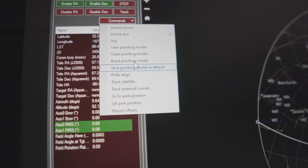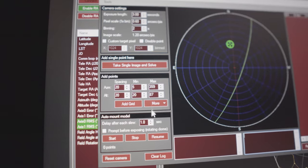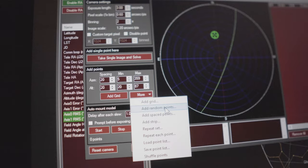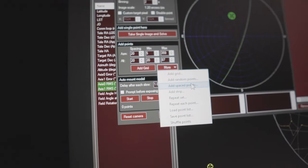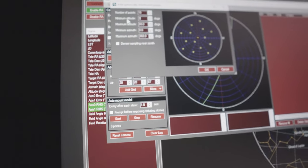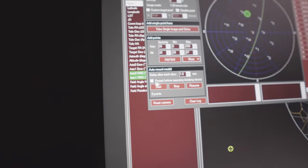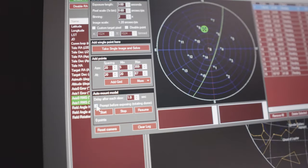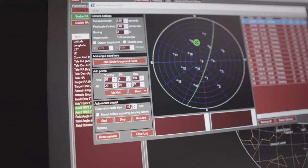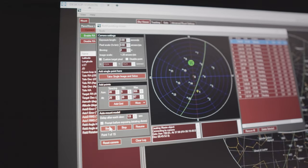We have focused the telescope. Now in PWI-4, we're going to home them out, then go to Commands, Build Pointing Model, and build a new pointing model to tell us how far out our polar alignment is. The system will already calculate our pixel scale. We click More, Add Spaced Points, and do a quick 15-point model — 15 points, minimum altitude 30 degrees above the horizon, max 88, leave everything else, and click OK. We're going to enable the dome prompt so it lets us know before we capture the image, then click Start.